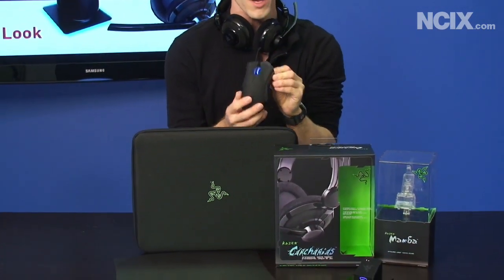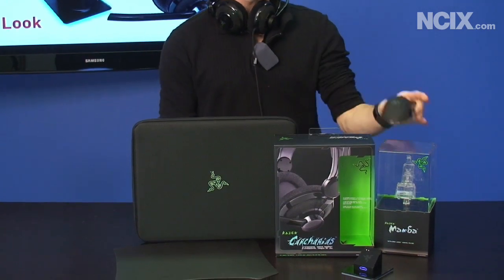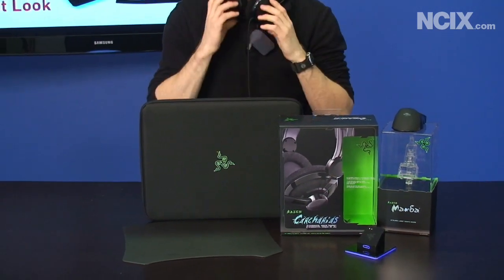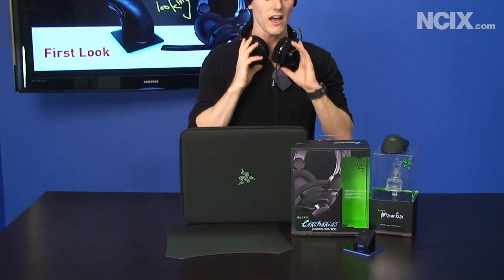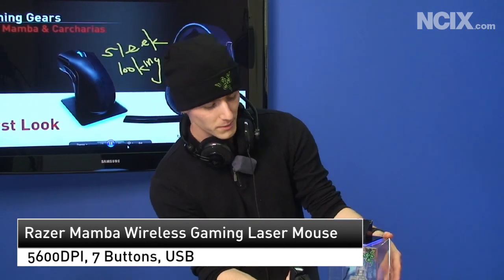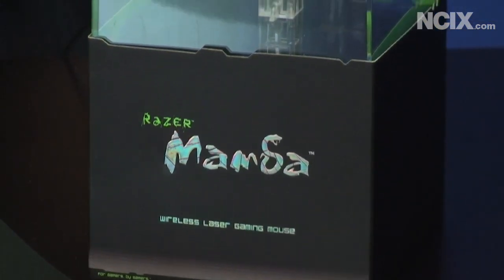We got a sample of their brand new flagship gaming mouse, the wireless Razer Mamba. We got a sample of their new Carcarius headset — I did have to email them for a pronunciation key because I had no idea how to say it, but I'm pretty sure that's right. We also have a Razer Destructor mouse pad, which is their recommended gaming surface for the Razer Mamba wireless mouse.